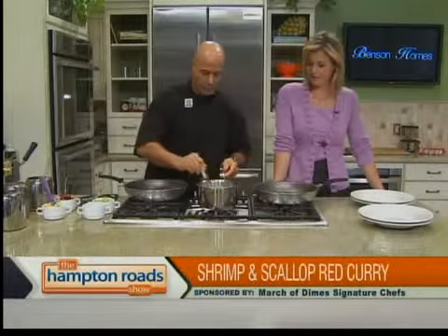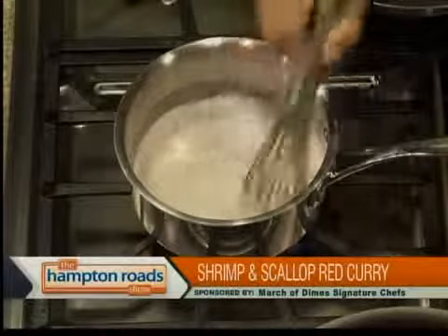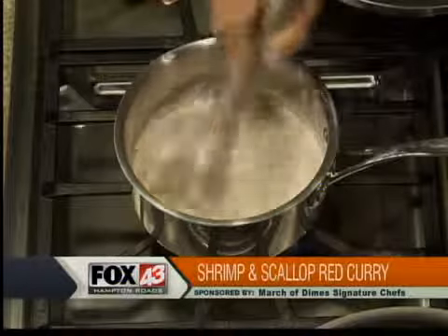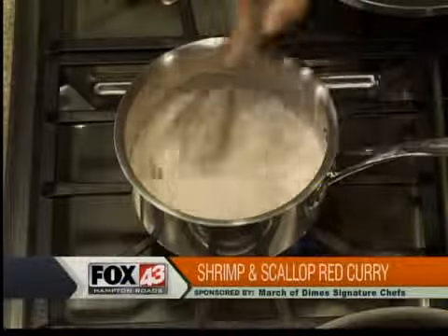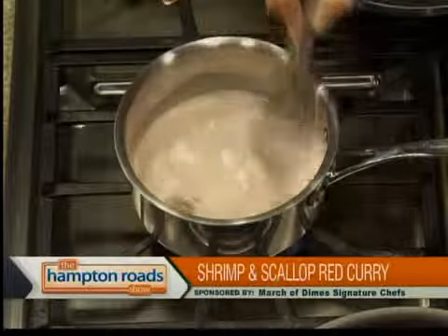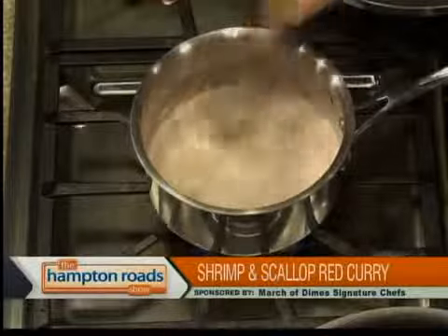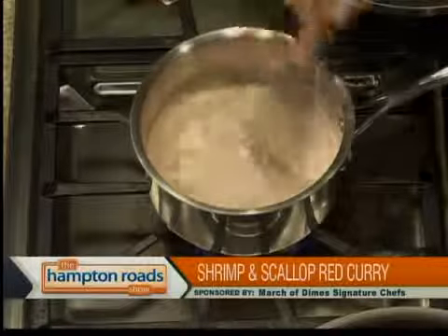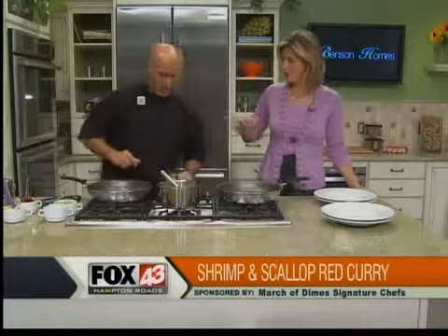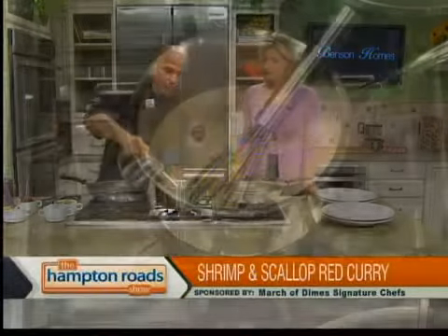So coconut milk and the red curry paste goes in first. What kind of heat are we working with here? Pretty high. We want to dissolve the red curry into the coconut milk. Are you going to bring it to a boil? A simmer — because we don't want to scorch the coconut milk. There is sugar in the coconut milk so that would burn. Once we get that blended, are you going to add more stuff? I'm also going to add a little seafood base, and you can find that at the grocery store.